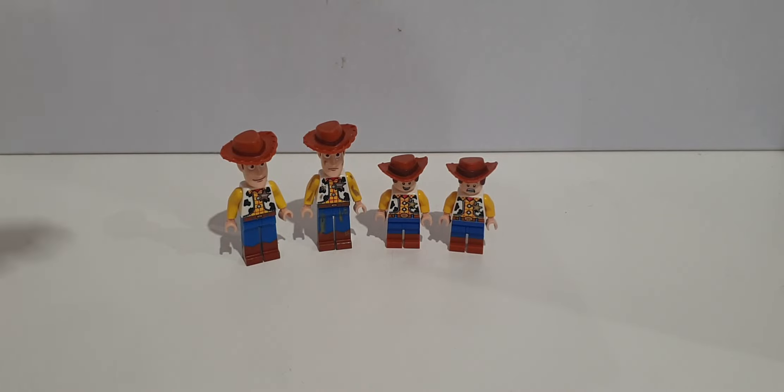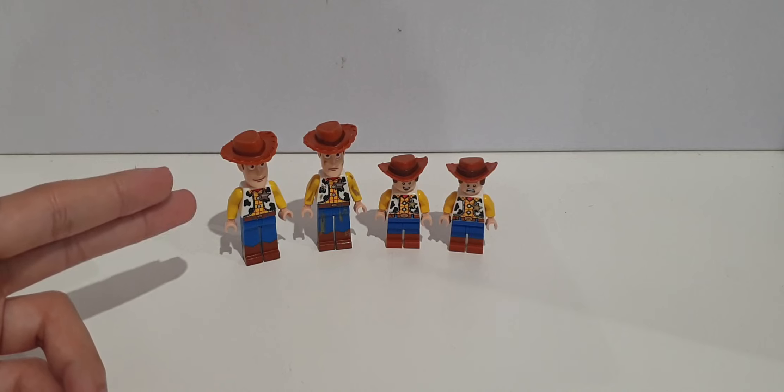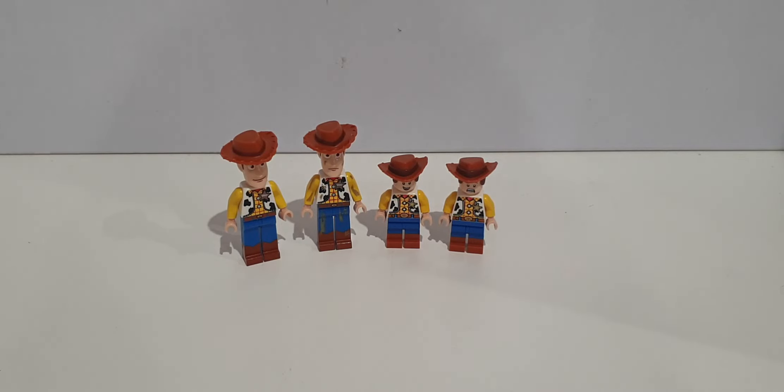Getting him in LEGO form in two completely different versions is really nice — whether you choose the minifigure version or the one with the molded head that looks creepy to a lot of people, though in my opinion it doesn't. Anyway, that's a showcase of all four versions of Woody. Let me know in the comments which one is your favorite — mine is obviously the original Woody. That's it for this video, see you guys later, bye!